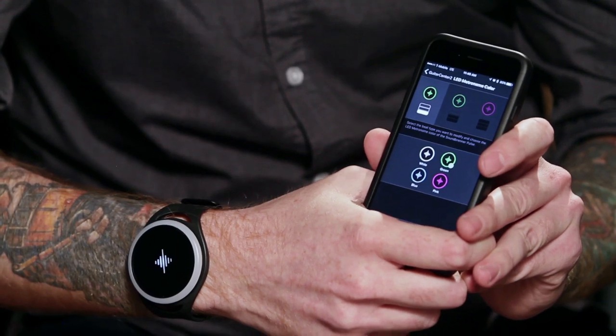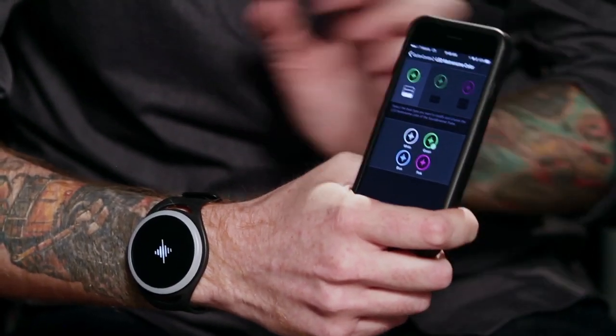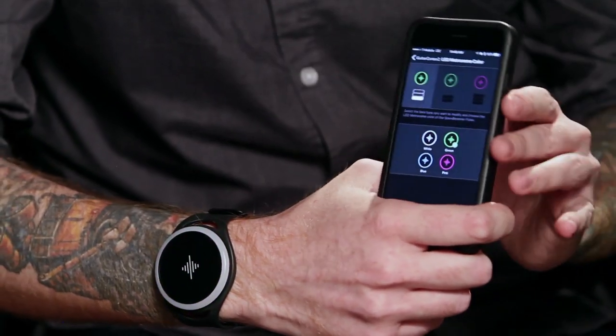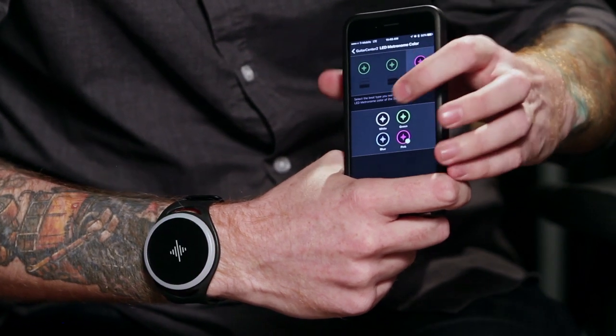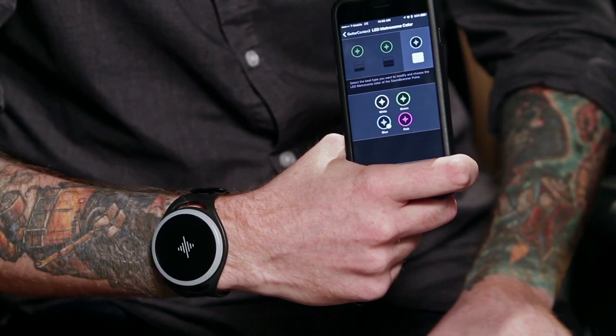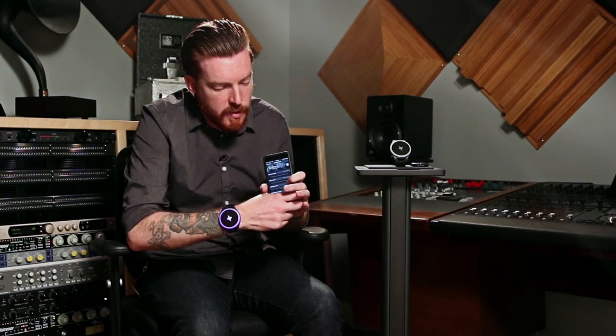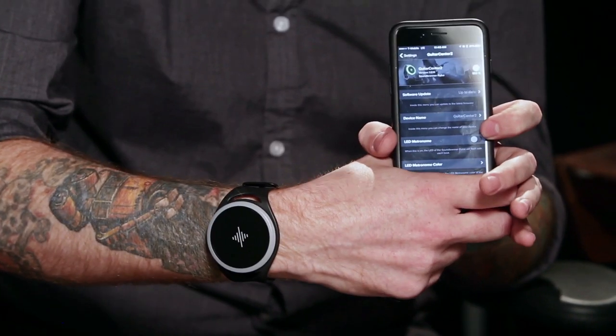You can also customize the color scheme on the Soundburner Pulse — you have green, white, blue, and pink. For example, if we start the Pulse now, you can see that currently all the hits are green with the one being pink, but we can go ahead and change that. Say you don't like pink and you want to make the hit blue — you'll see it's that easy to change. The Soundburner Pulse operates in its default setting with light and vibration, but with a simple flick of this switch you're in discrete mode, so you can still feel the beat but you don't have the light.